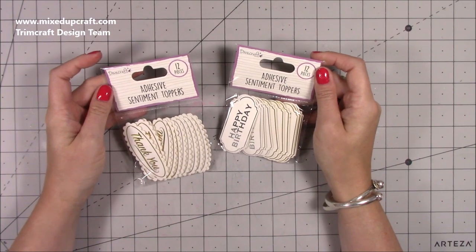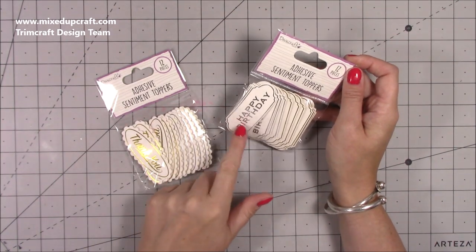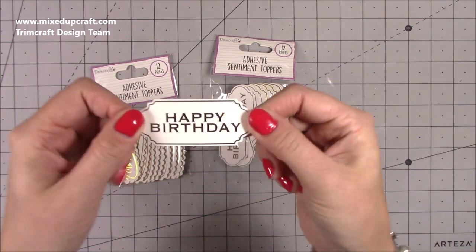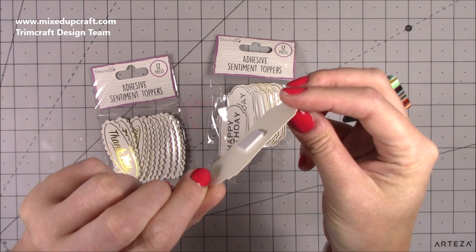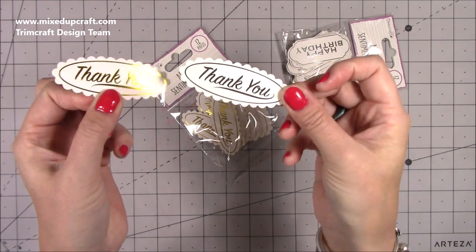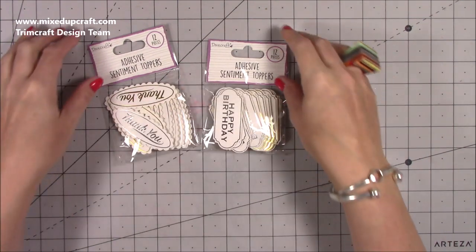Then we have these adhesive sentiment toppers. I just love these for speed - you don't have to worry about getting your stamps out all the time. Sometimes you just want a quick topper. So you've got happy birthday with the silver foil and the gold, and then thank you again with the gold and the silver. You get 12 in a pack. You can see that lovely foiling and they've got adhesive foam on the back. I've got the thank you and happy birthday, but there's also with love and congratulations as part of that as well.